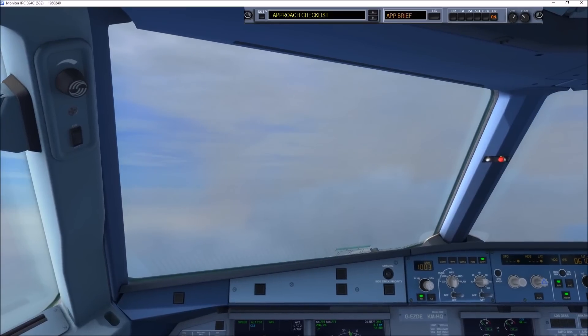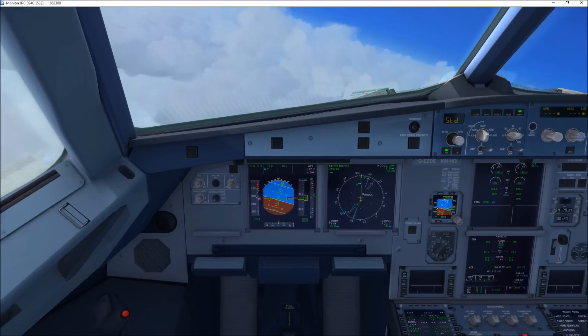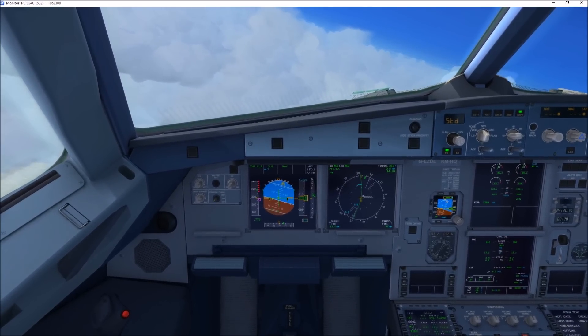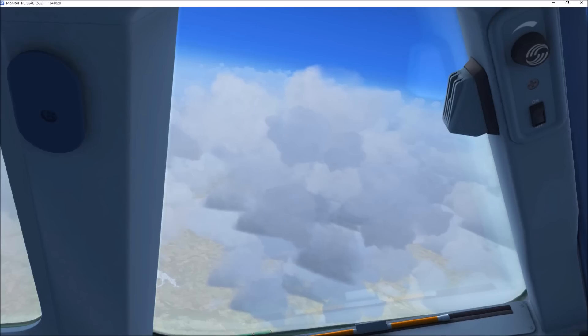Tally speed zero, initially hold at London Bridge please, it won't be a long delay. United 929, fly radar heading 012, flight level 120. 010 and up to flight level 120, United 929.